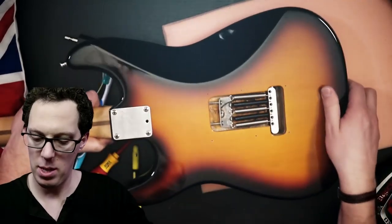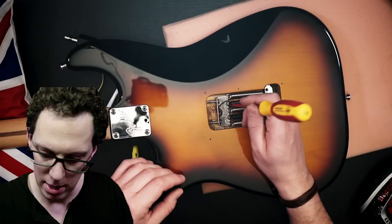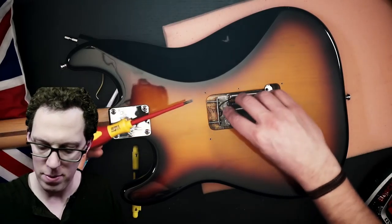Let's flip her over. I'm going to pop some of these springs out. What I like to do is just get a screwdriver in there, lift it up — there we go, done.